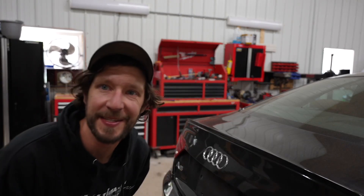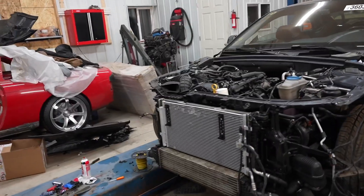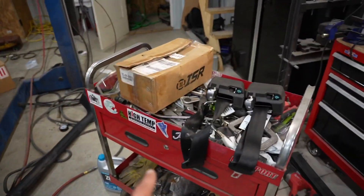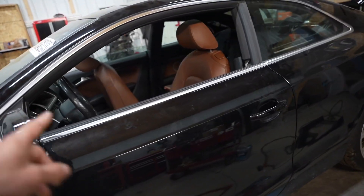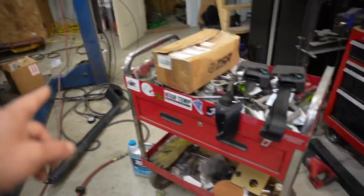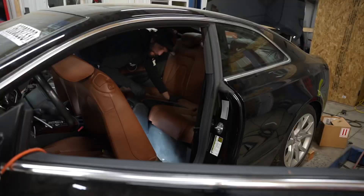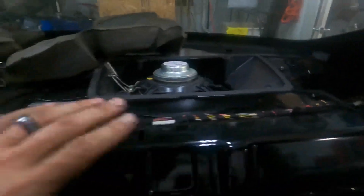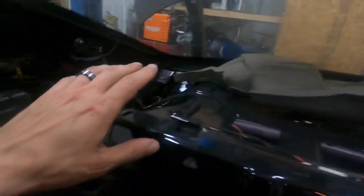I'm on to this Audi A5 and we recently just replaced all the airbags. We got a lot of work to do. I did learn that the seat belts in the rear are locked up. We need to replace these seat belts and then all the airbag lights should be off. After that we're gonna hop in the car and replace these rear seat belts.